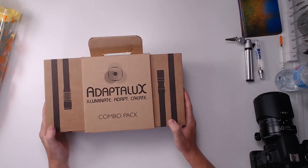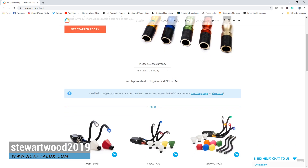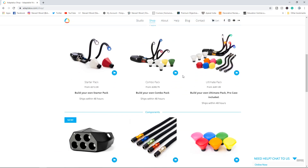Hello, my name is Stuart Wood and welcome to this video. As you can guess, we are going to be looking at the Adaptalux system. I'd like to thank Ben for that nice introduction and the rest of the team for sending me a review unit of the Adaptalux combo pack. Before we get started with the unboxing and initial thoughts, the guys over at Adaptalux have been kind enough to send us a 5% coupon code for their entire store — use code STUARTWOOD2019 for 5% off, valid until the end of September.